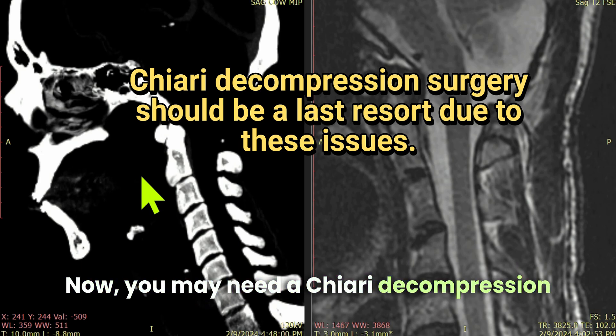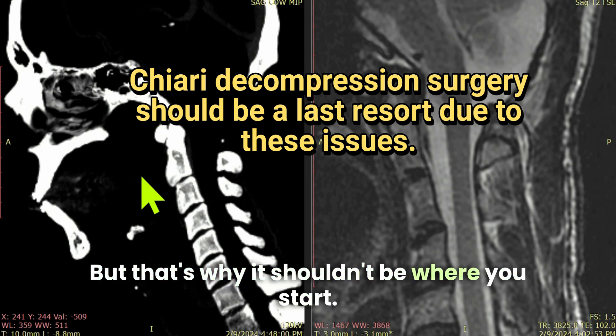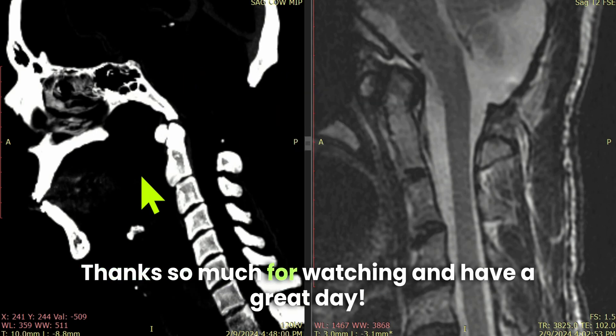Now, you may need a Chiari decompression surgery, and if you do, then great — but that's why it shouldn't be where you start. Thanks so much for watching, and have a great day.